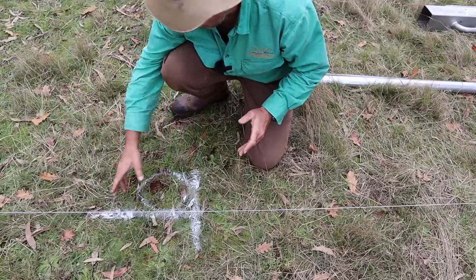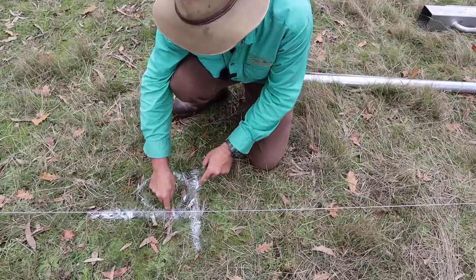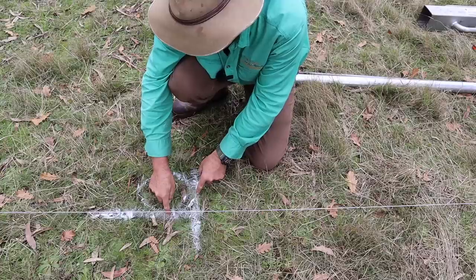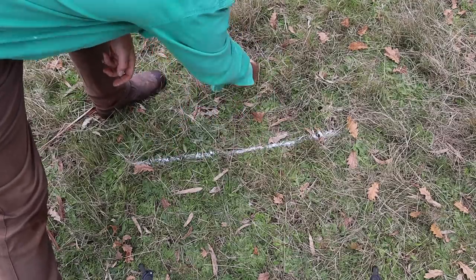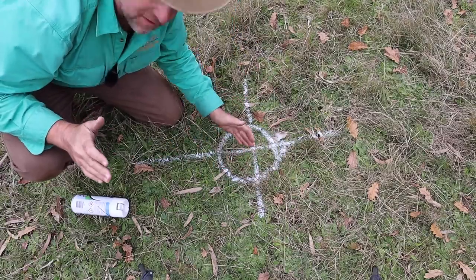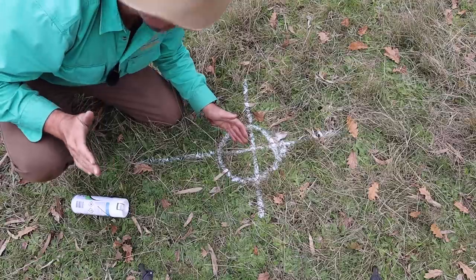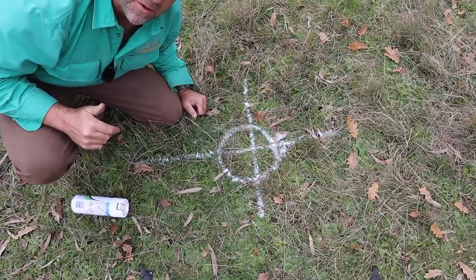When marking post positions, I butt up against the tee to mark the two outside edges of the post — so the post will go in there. If I'm measuring to the centre of a post for a side-opening gate, I overlap both lines with a cross, and that lets me know it's the centre of the post.